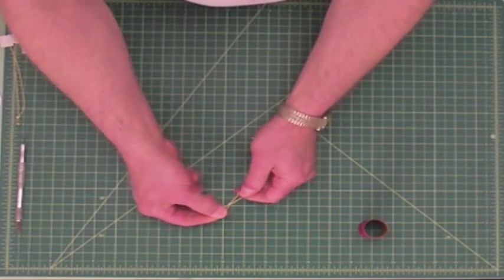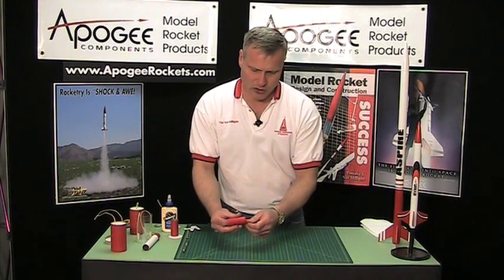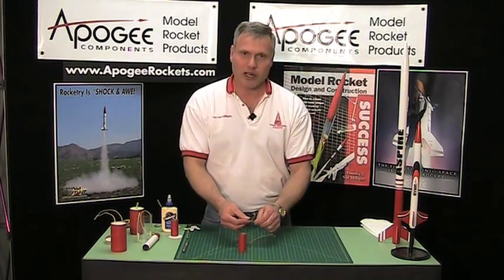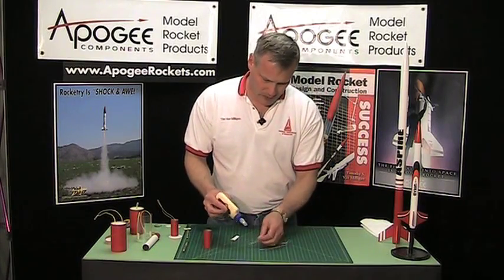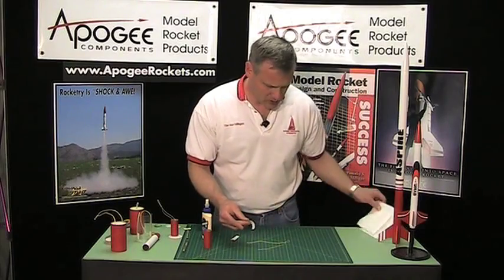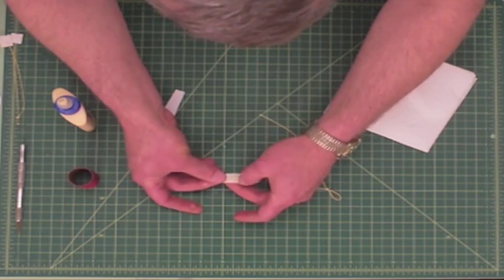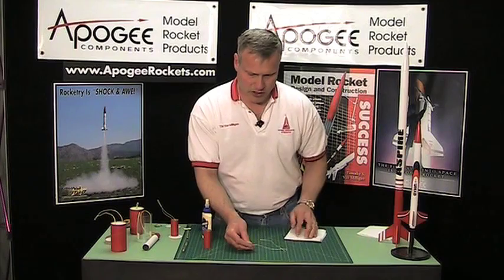That loop is where the parachute is going to be attached. On the other end, we want to glue the sides of the shock cord against the inside of the coupler. Just gluing it like that is not very strong because the cord could simply pull out of the glue. So what we want to do is use the old Estes-style shock cord attachment — take a piece of paper, spread some glue on it, and lay the shock cord on it on a slight diagonal, then fold it twice.